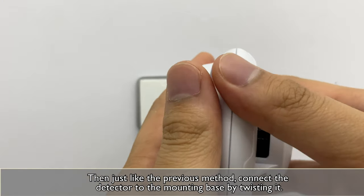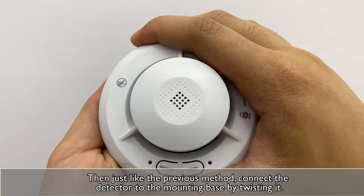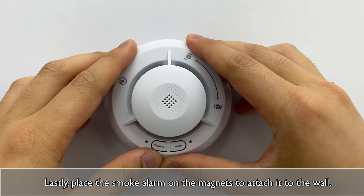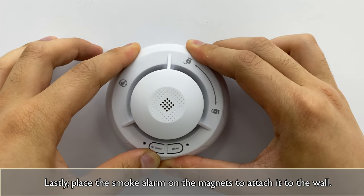Then just like the previous method, connect the detector to the mounting base by twisting it. Lastly, place the smoke alarm on the magnets to attach it to the wall.